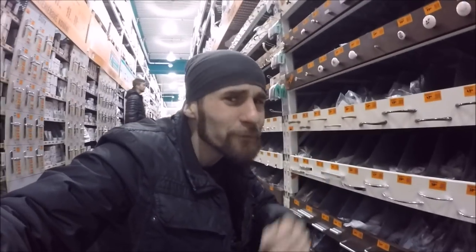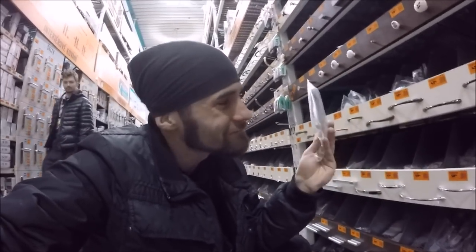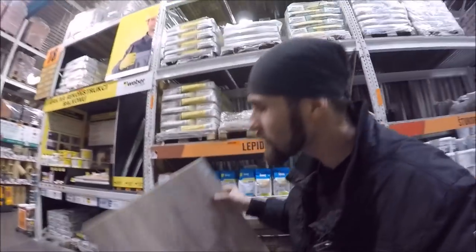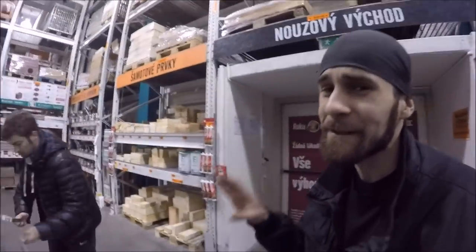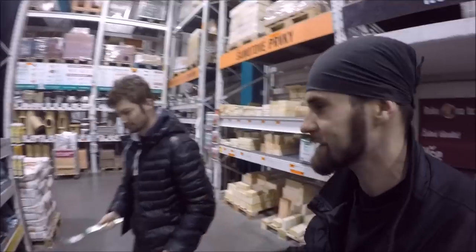Alright guys, we are inside the hardware store and first we are looking for a handle that we can use for our shield. We found this one from a door. I wonder if this is gonna work. Guys, I found really cheap wood for the shield — let's definitely take it! We were looking for the rest of the parts for the shield and I think we exactly found what we need.